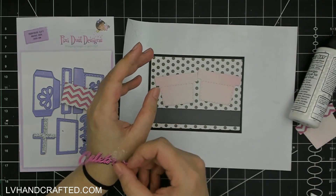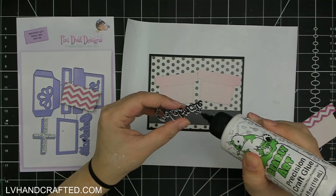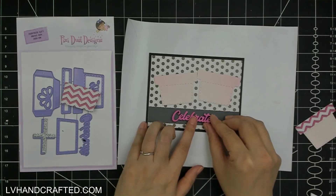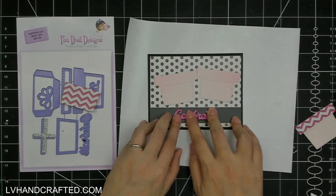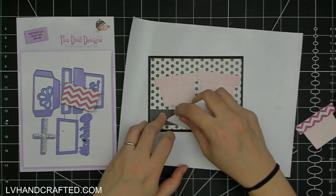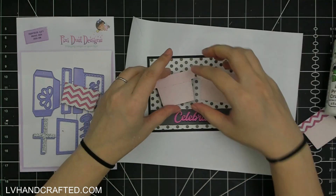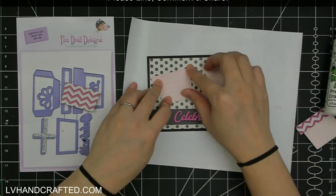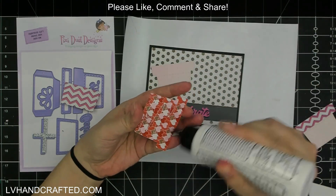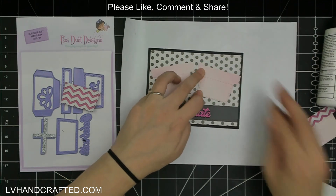Especially since there are two polka dot prints — one is a very small fine print and the other is larger — I think that strip of solid color cardstock really helps make it more legible. Usually the shadow layer, the black die cut that I offset a little bit, helps, but in this case I didn't think it was enough to make it really legible.